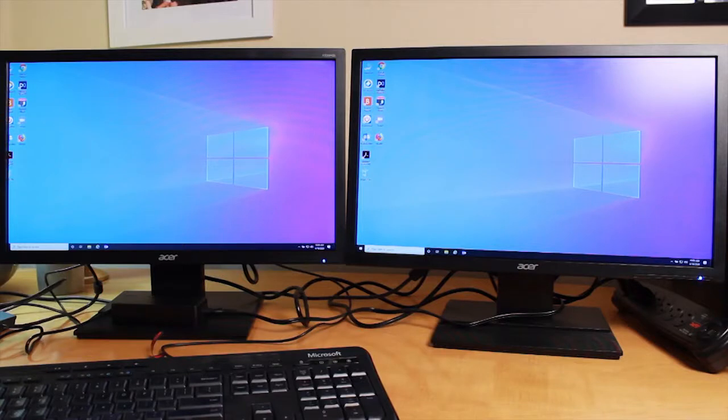Now after you turn on your laptop and log in, I'll show you how to make display changes in case the monitors are not showing up correctly.